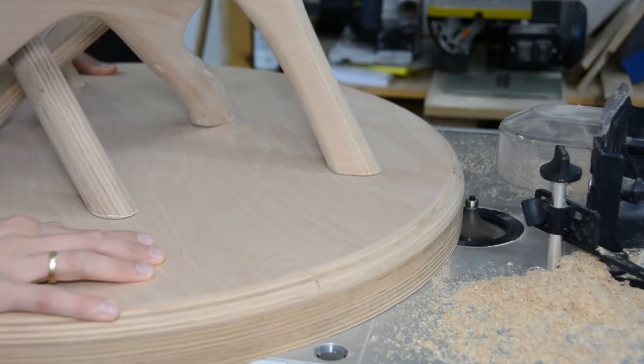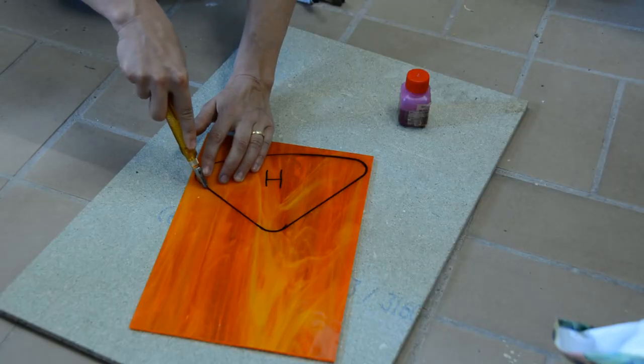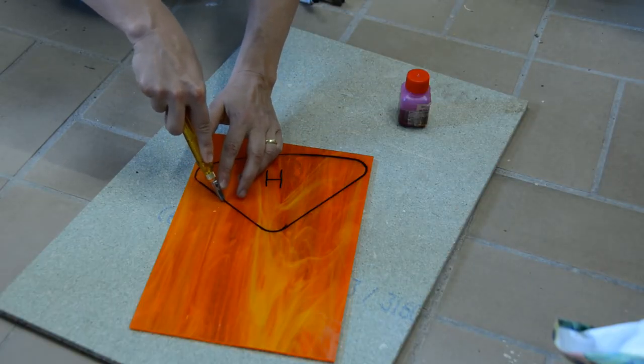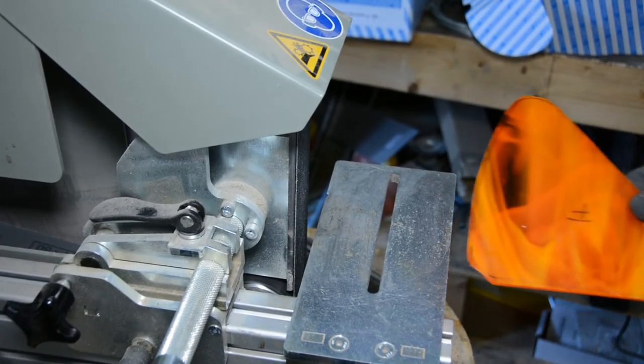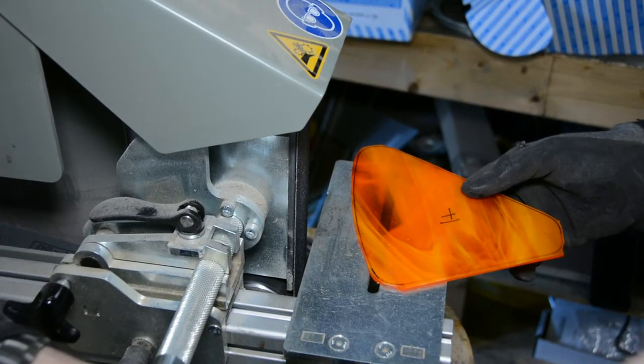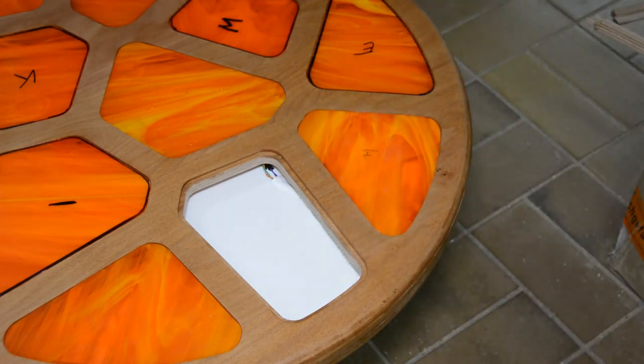I trim it flush and give it the same round-over as all the other pieces. My wife in the meantime cut all the glass pieces to rough shape. The rough shapes are sanded to fit snug in the openings. Using glass in the build as well as the electronics was an interesting challenge to get me out of my comfort zone.